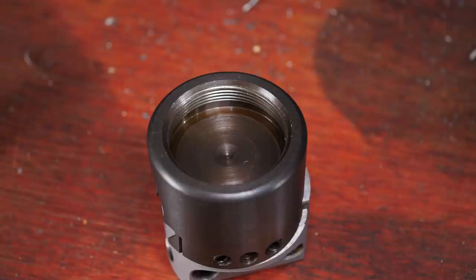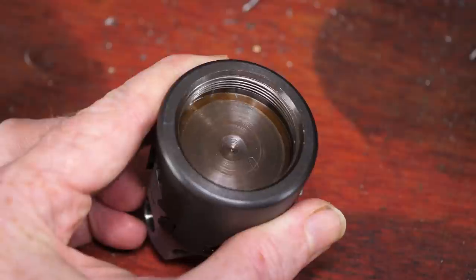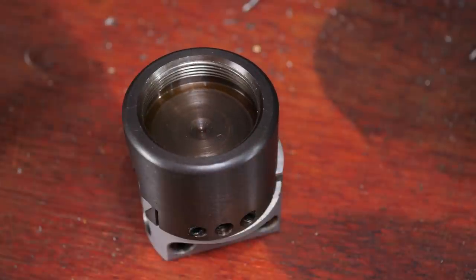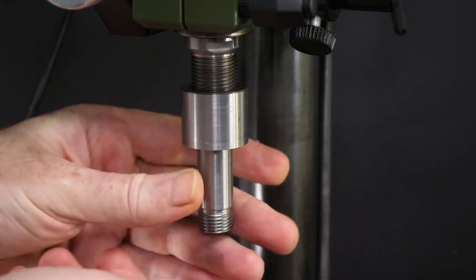Cheap boring heads have a large threaded hole in the top to accept an arbor, which in turn fits into the spindle taper. I could make an arbor with a straight shank to go into a collet, but I'm concerned this would be too flexible. Instead I thought I could make an arbor that screws onto the thread on the outside of the spindle.